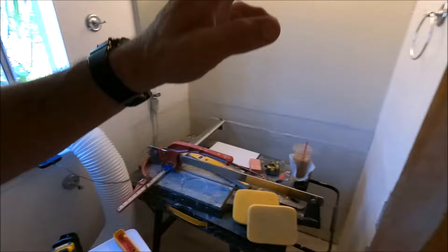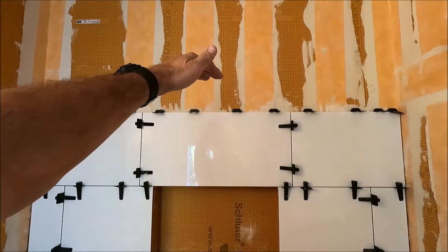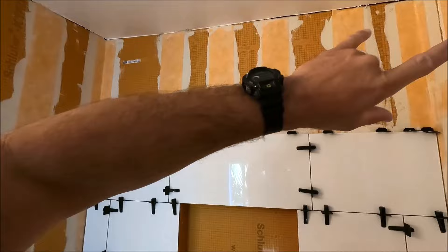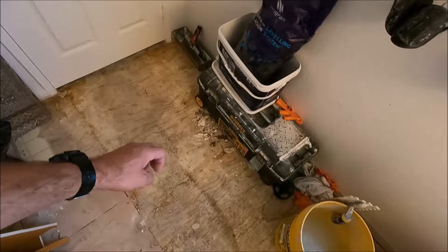Good morning guys, we are day two of tile — Friday we did a lot: framed and installed the niche, installed all of the backer board, waterproofed the shower, and then got about this high before we called it a day. It is now Monday. We're going to finish the entire shower — top row, left side, right side — trim the niche out and install the niche tile, then focus on the floor, install our uncoupling membrane, get it all prepped for tile. A lot to do today, let's go.